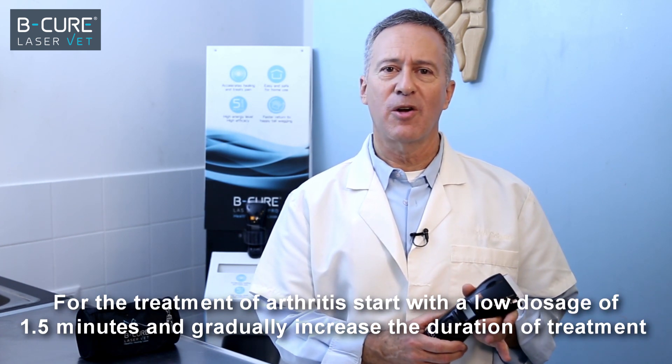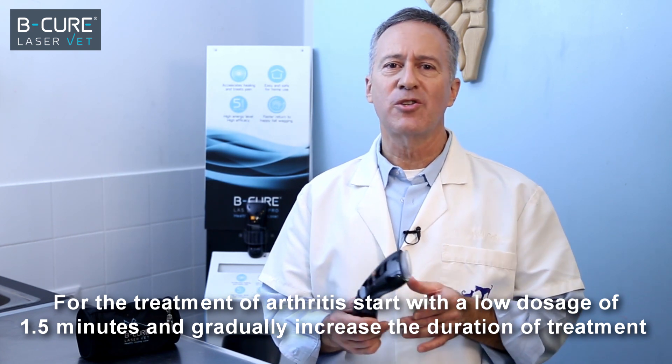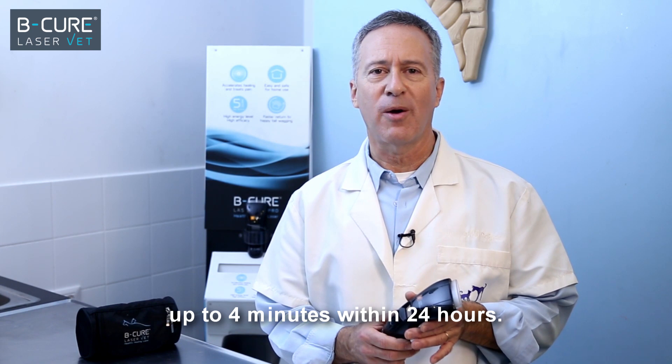For treatment of arthritis, start with a low dosage of one and a half minutes and gradually increase the duration of treatment up to four minutes within 24 hours.